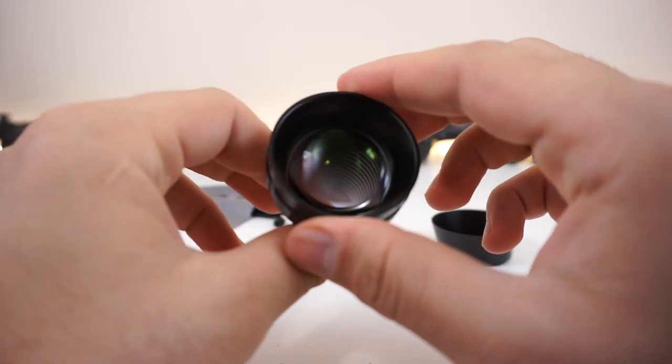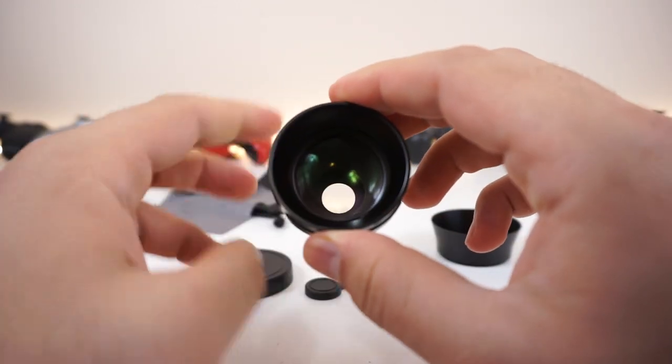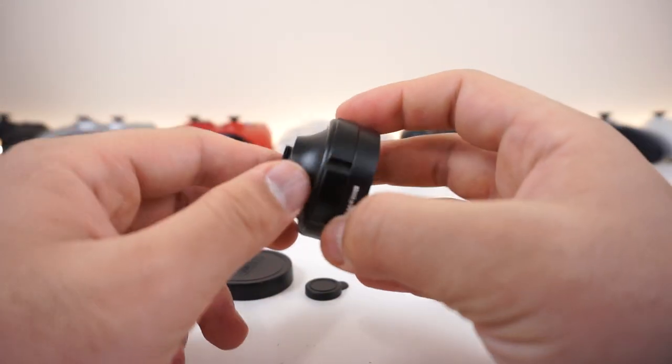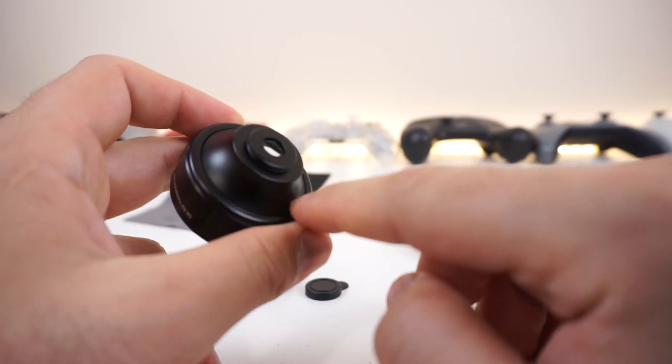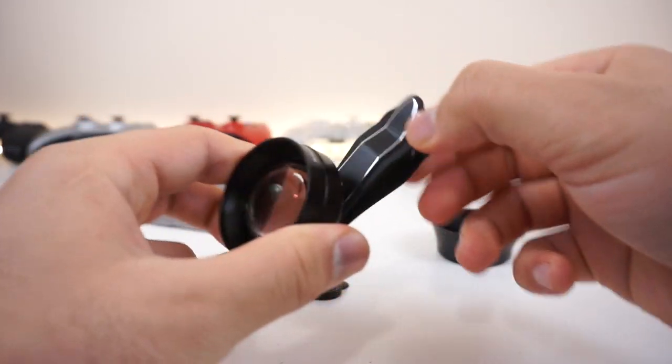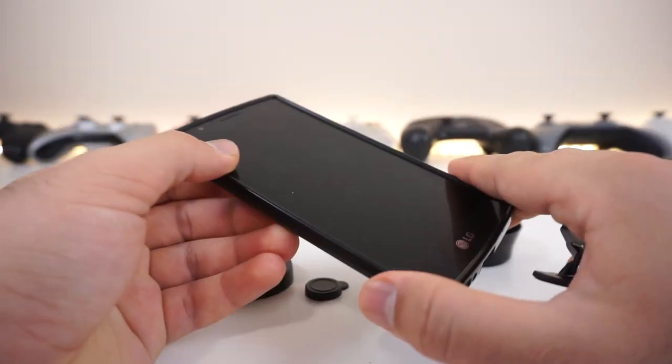Check this thing out, it looks pretty awesome. It is actually pretty heavy — it's just metal and glass, no plastic whatsoever. That's where your smartphone will be, and basically how this works is you clip it on here and mount it onto your smartphone.